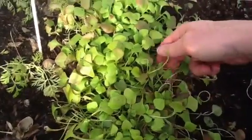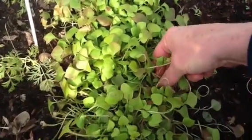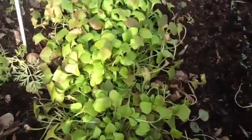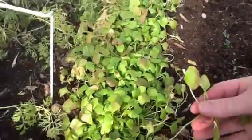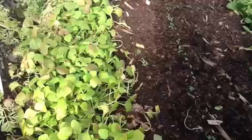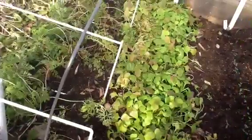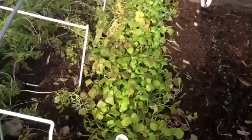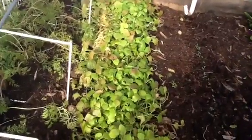Just grab a bunch of stems like that and pull them so you get the full stem and everything. I don't particularly care for the full stem, but I kind of thought they were pretty tasty myself.